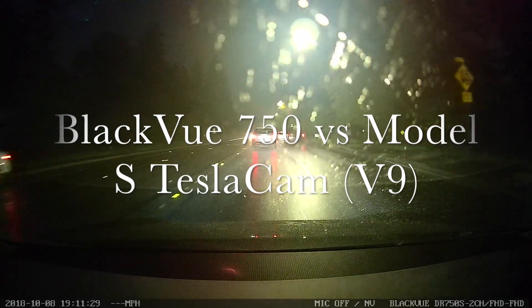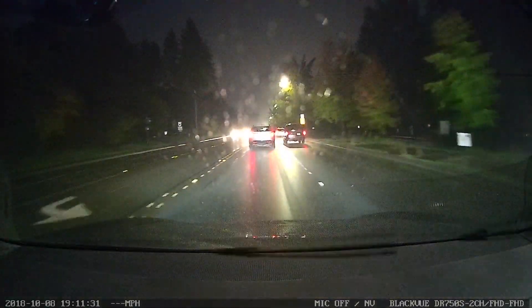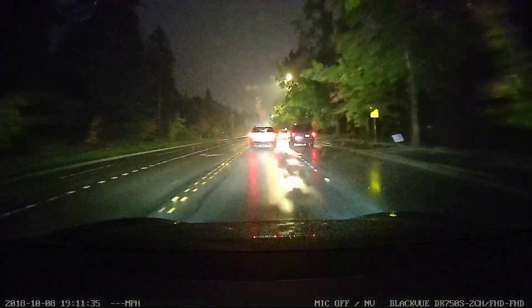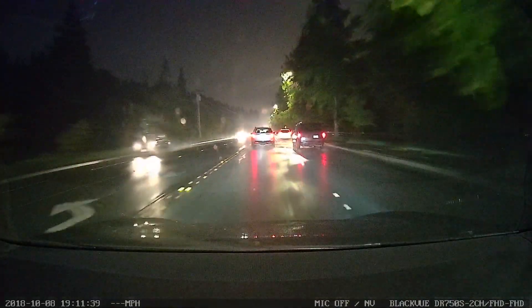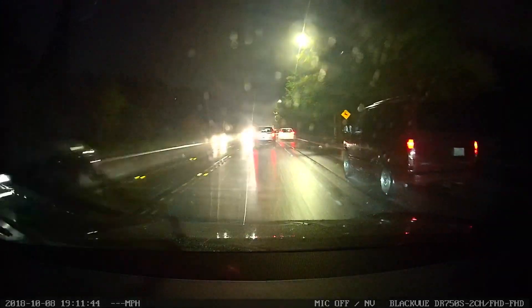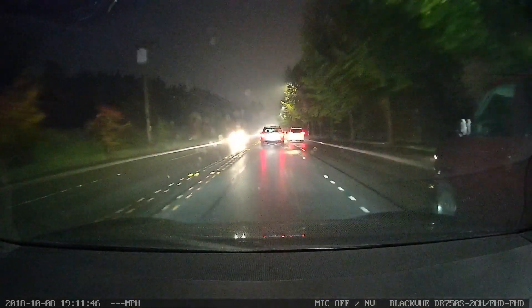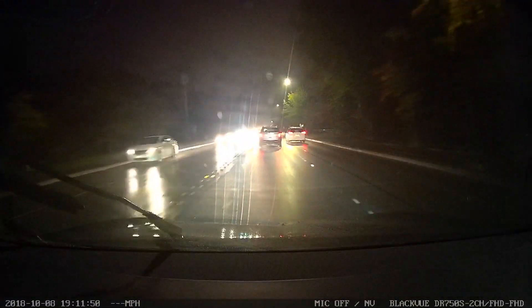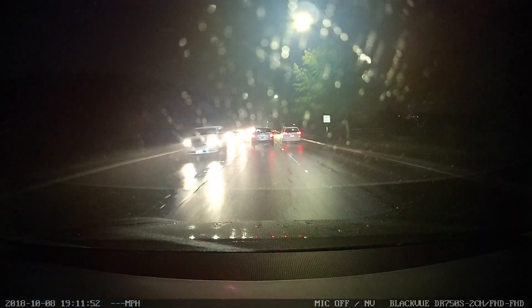I decided to put together a quick video showing my BlackVue 750 dashcam compared to the all-new Tesla version 9 dashcam that's included with the new firmware. It only works on Autopilot 2.5, so if you have a car that has this version of hardware, you can enable the built-in dashcam.